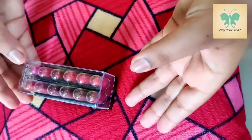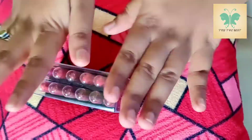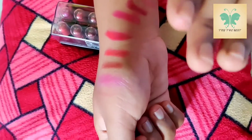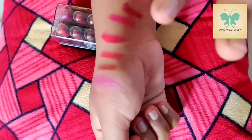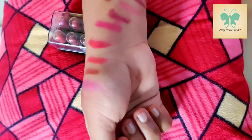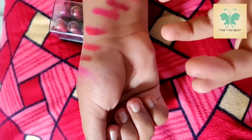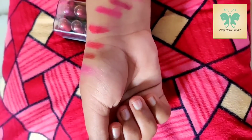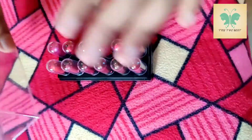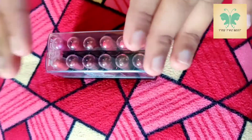I will try it very well. If you apply it, it will stay for 4 hours. I will tell you — this is the best product. You can try it too. The link is in the description. You can choose any shade you like.